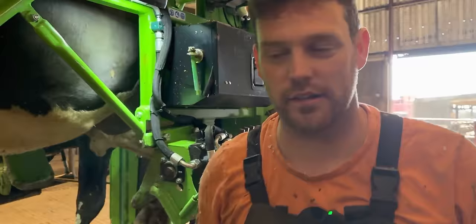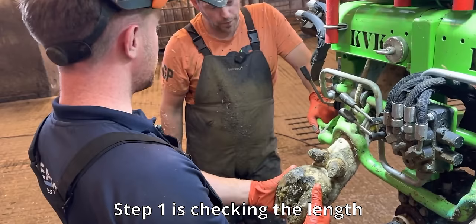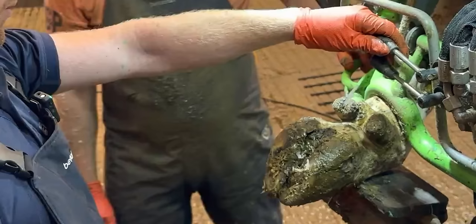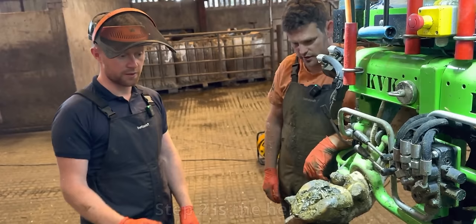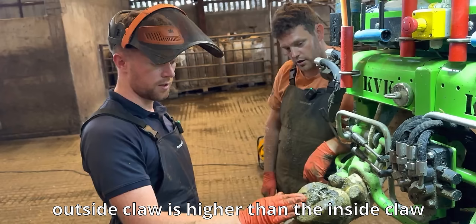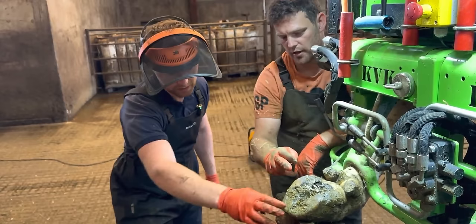I'll quickly trim the cow's front feet because we don't want her in the crush too long, and then we'll do Killian's trim. Step one is checking the length — the length seems actually pretty good. Step two is the height — straight away you can see that the outside claw is higher than the inside claw, it's higher on the heel. The length's right, so probably down at the toe it's the right height, but you're going to need to lower that down a little bit.